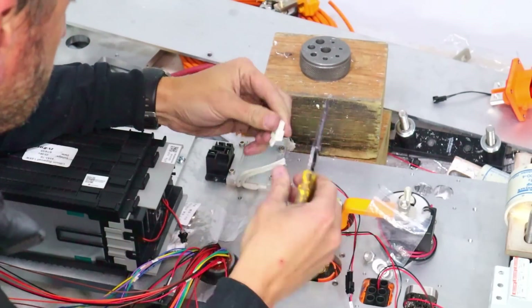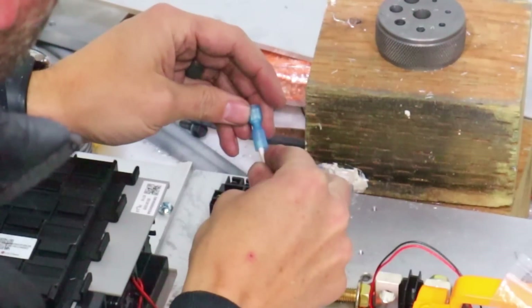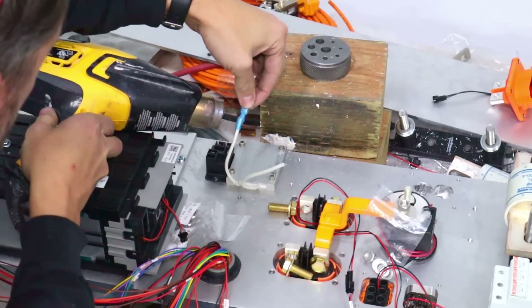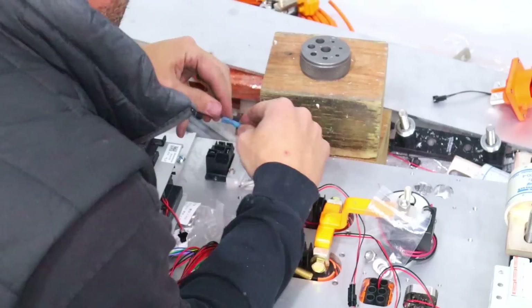We are starting out the wiring here with the pre-charge circuit. I'm stripping off the ends and crimping on terminals to connect to the relay and to both sides of the positive contactor.